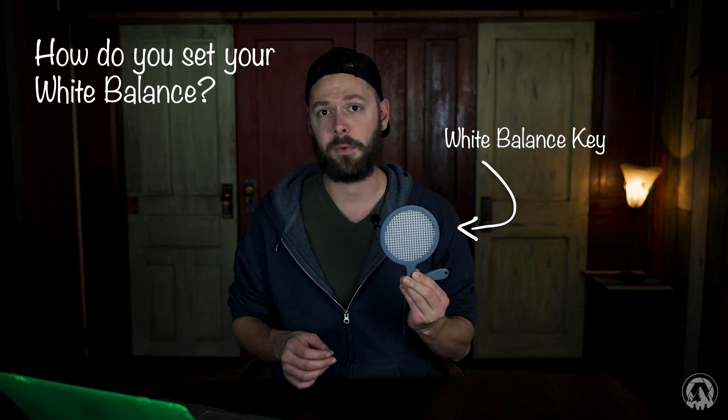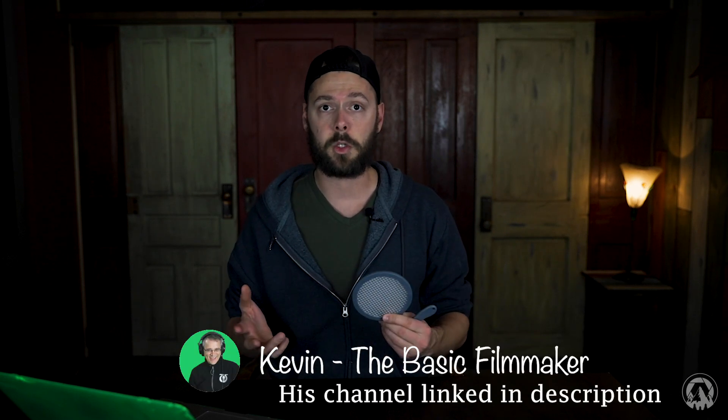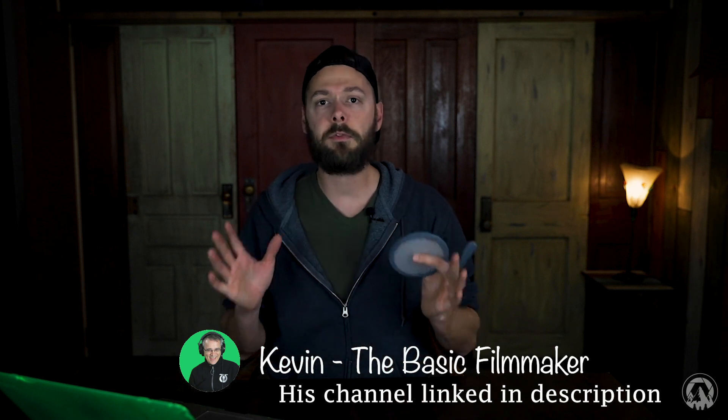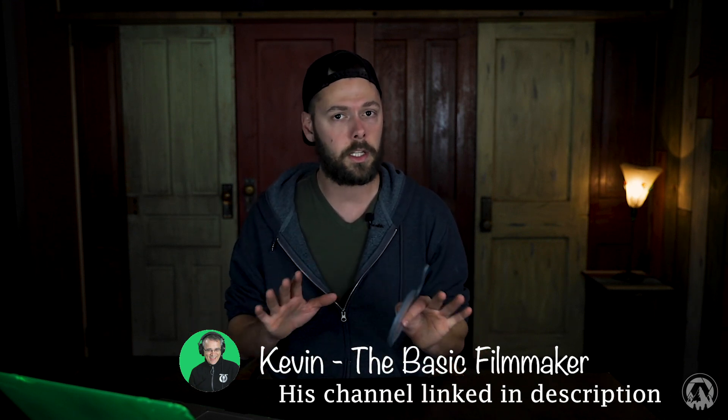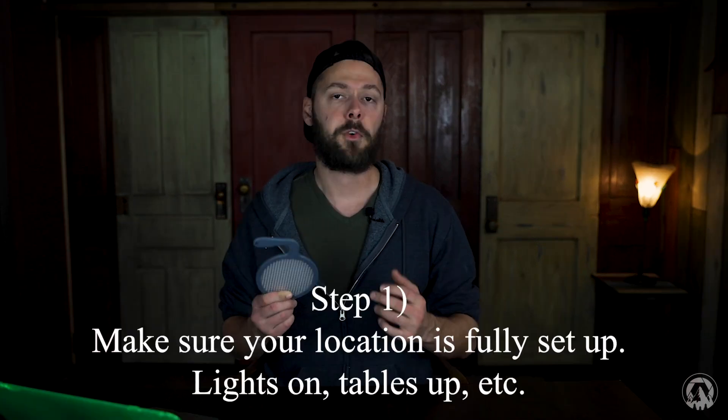So how do you set your white balance? I use this little tool — a white balance key, as I call it. I got it on Amazon and I'll link it below. It's only about $15. I actually learned about this from a YouTube creator called The Basic Filmmaker, who has tons of videos on basic filmmaking. It's a really good channel — I highly recommend it. I saw one of his videos showing how to use this and wanted to share it.